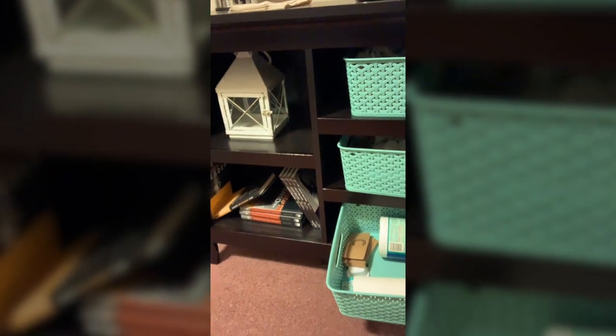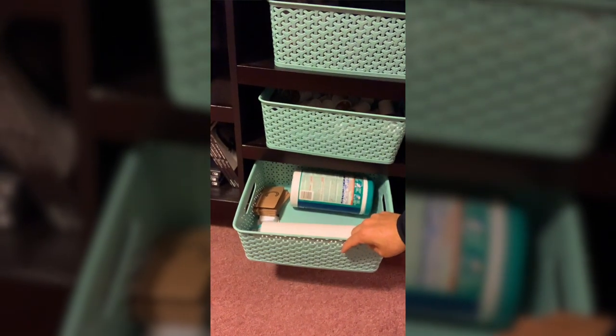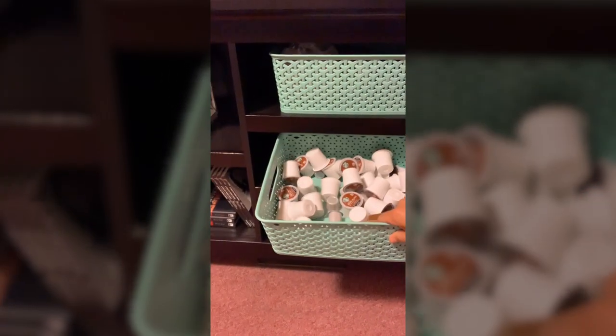Hey guys, it's me, Pastor Ron. Just wanted to do my video on how I do coffee in the morning. So, what I normally do is I come down here to all my... oh no, that's my coronavirus survival kit. Here's my coffees.